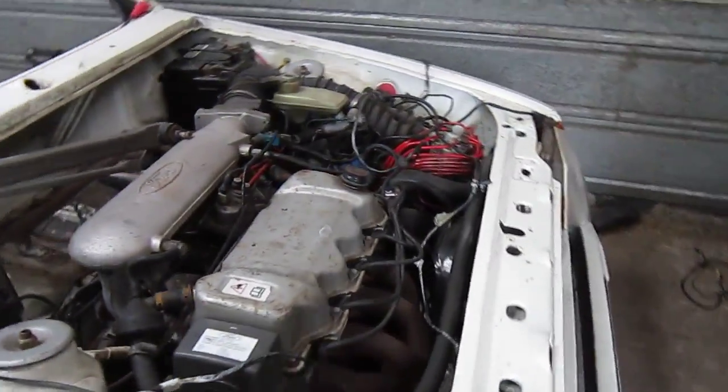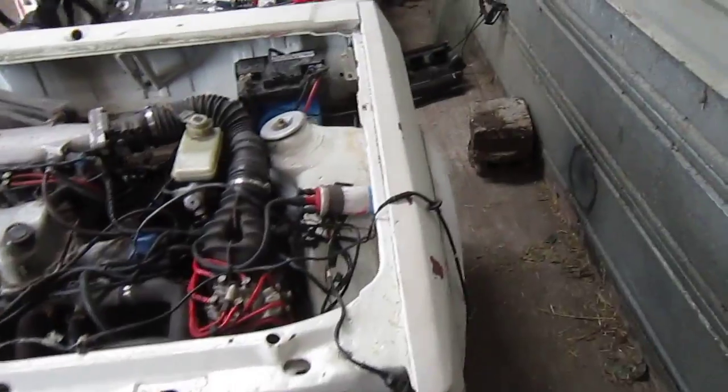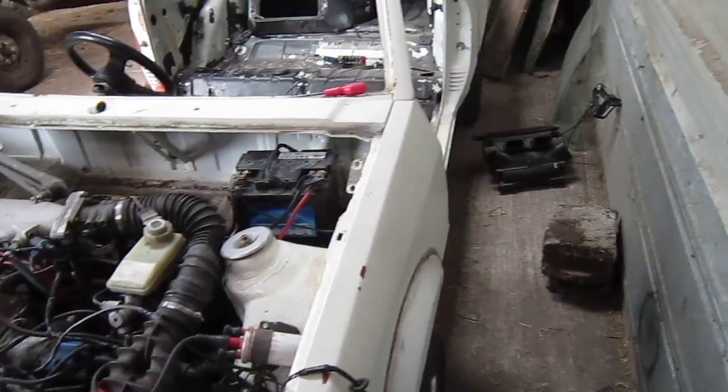The wiring loom is pretty easy, pretty straightforward. Just figuring out where these odd ones or twos go here and there. I put the radiator back in as well — connected all that up.